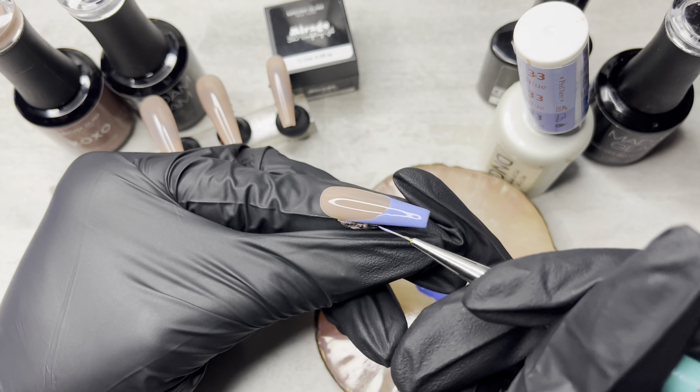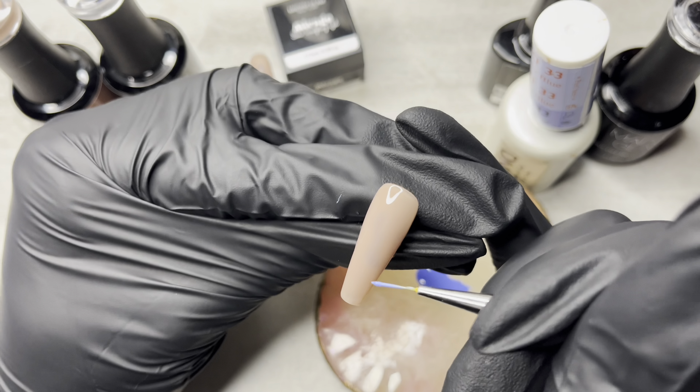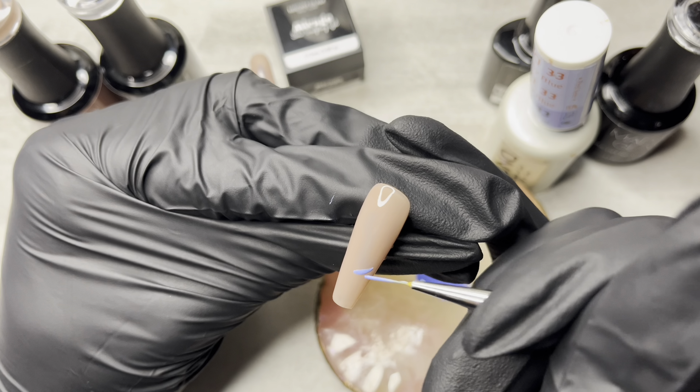I did end up using the brush that I cut up, by the way, to do my smile line. Obviously you can see it's the same brush, I just had to say that — because earlier I was like, I don't even know if I ended up using the brush. But yeah, I did. And I don't feel like going back and editing and redoing this whole voiceover, so I'm just going to leave all that in there.